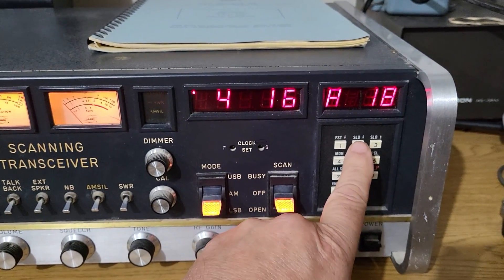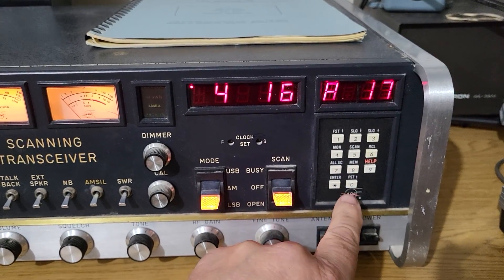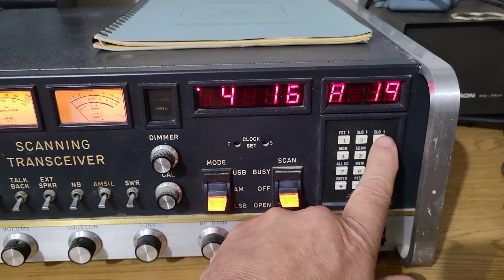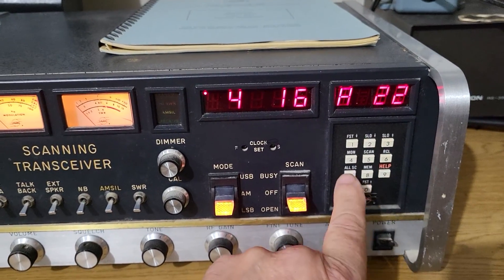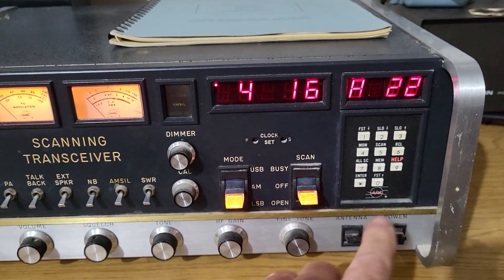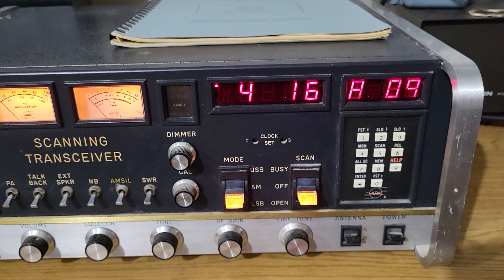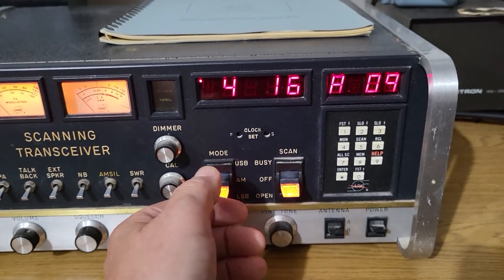It has direct entry to change frequencies — you can go up or down. There's a fast up and fast down, a slow up and slow down, and a scan button. I haven't read what all of these do yet, but the Help button goes right to channel 9 — pretty slick.